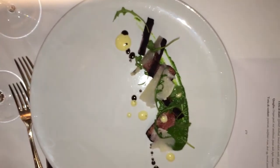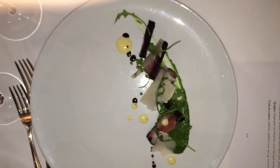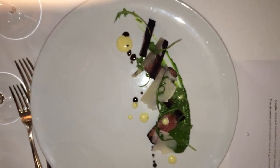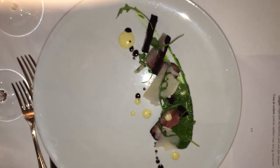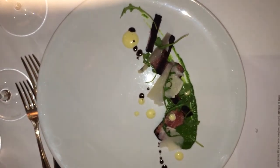It's drizzled with a lemon puree, which is lemon zest blanched three times in water — new water each time — and then pureed with lemon vinegar, lemon juice, and olive oil. That's the milky stuff.